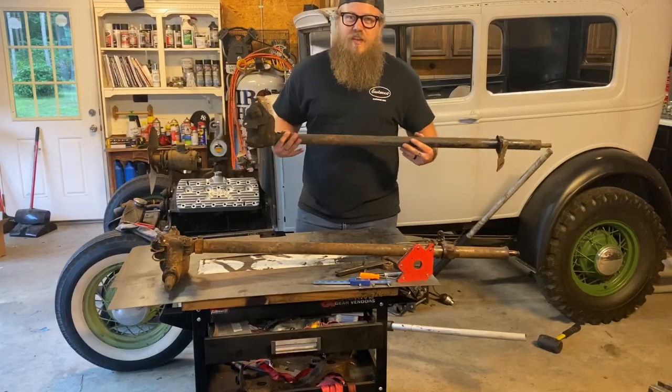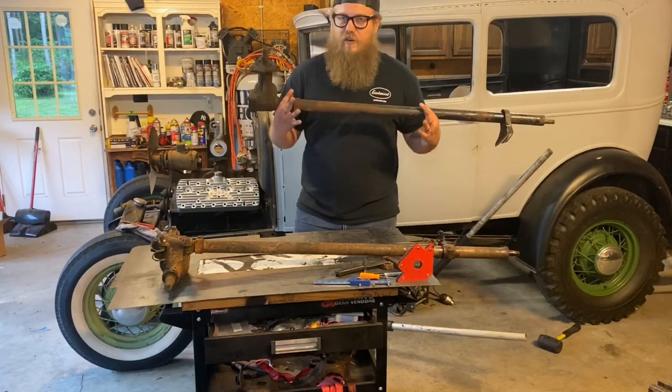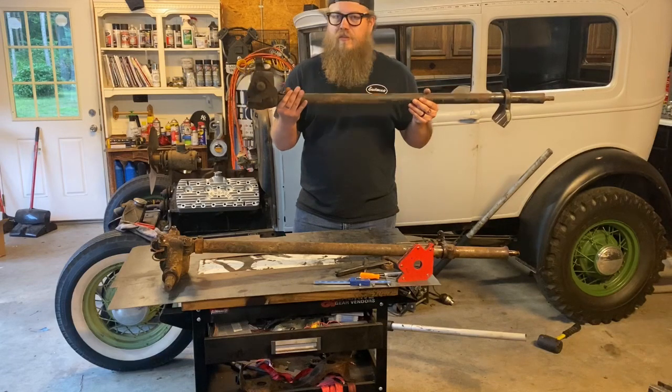What's up guys? Zach from Our Customs, and today I'm going to show you how to make a custom steering column out of an F1 steering box for your Model A.